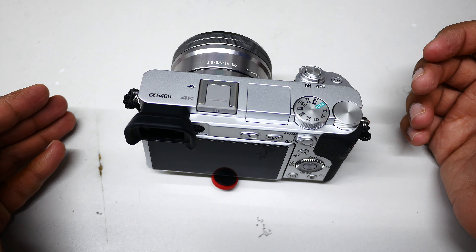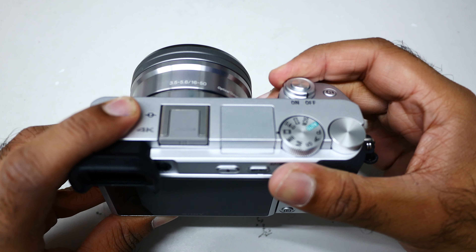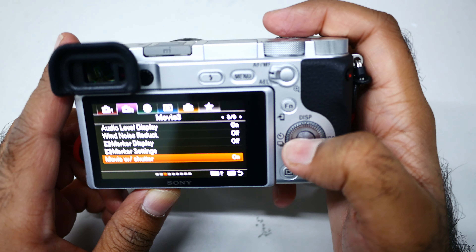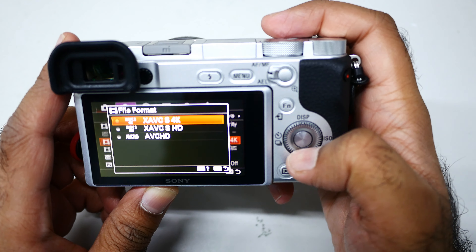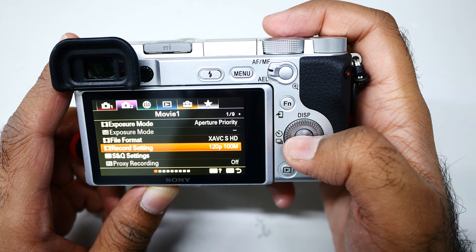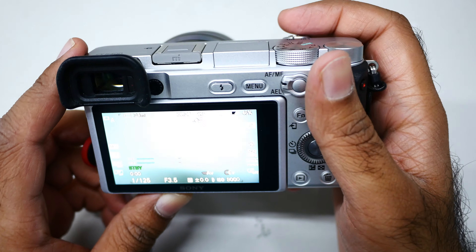You need to use editing software such as PowerDirector to slow the video. For this setting, go to menu, then camera settings, page one of camera settings. Click HD, then click 120 frames per second.